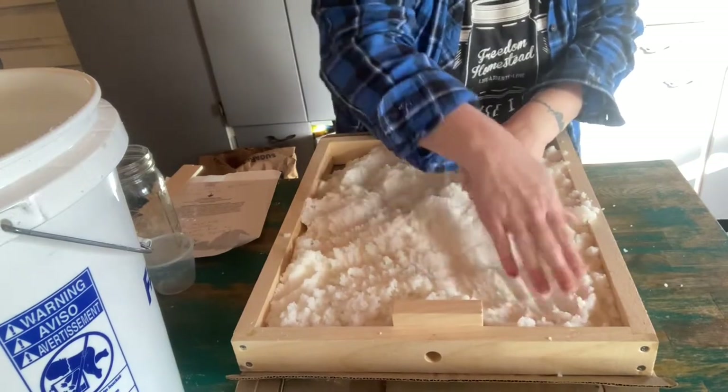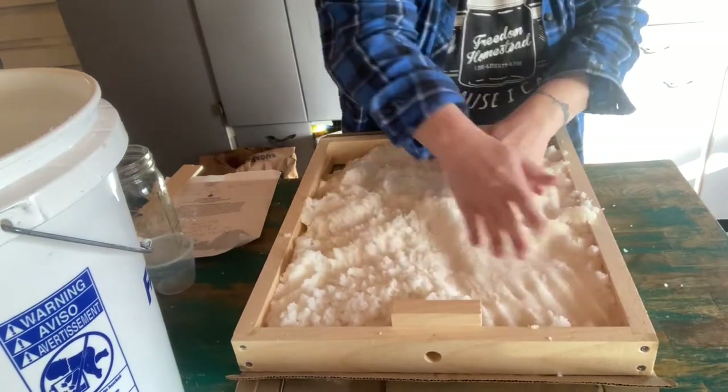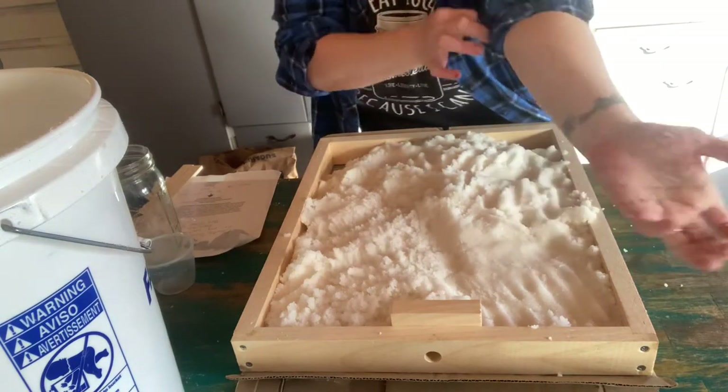We'll just pat it down and make it nice and firm. Maybe long sleeves was a poor wardrobe choice today.